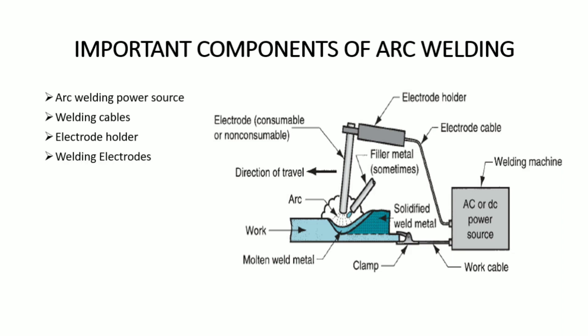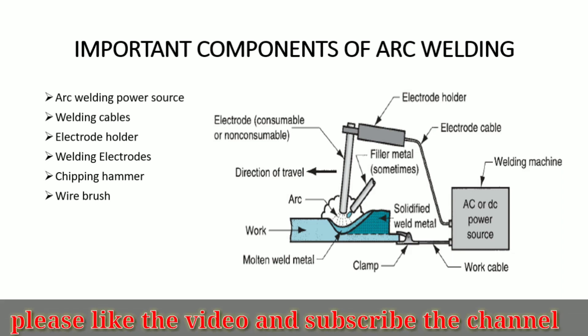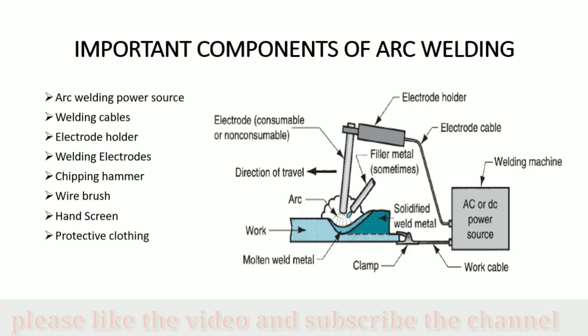Welding electrodes — these can be consumable or non-consumable electrodes. Other components include a chipping hammer and a wire brush, which is used to clean the workpiece where the joint is to be made. A face shield is used to protect the eyes, and protective clothing is used to protect the body from direct contact with heat.